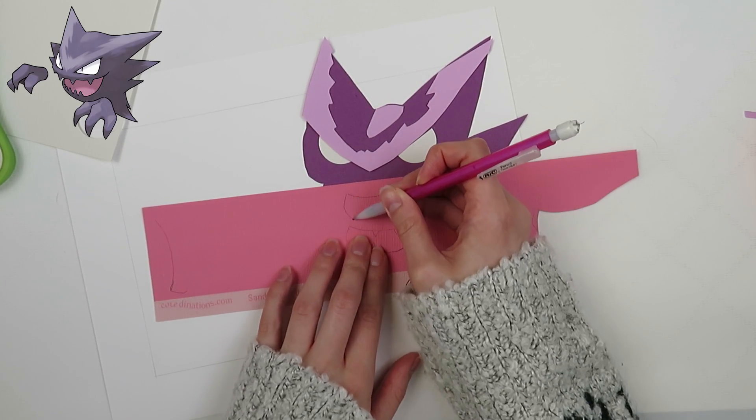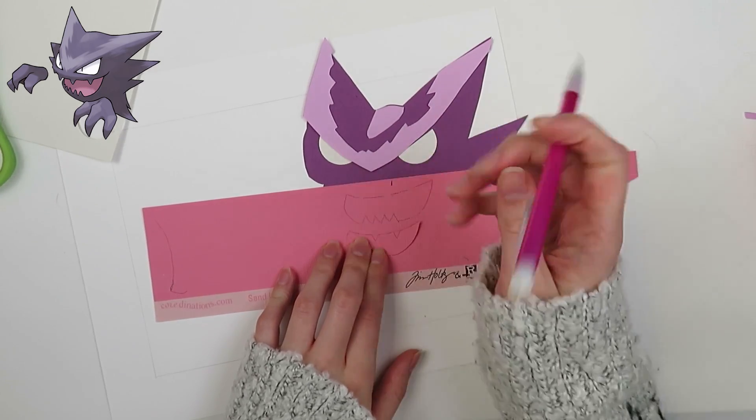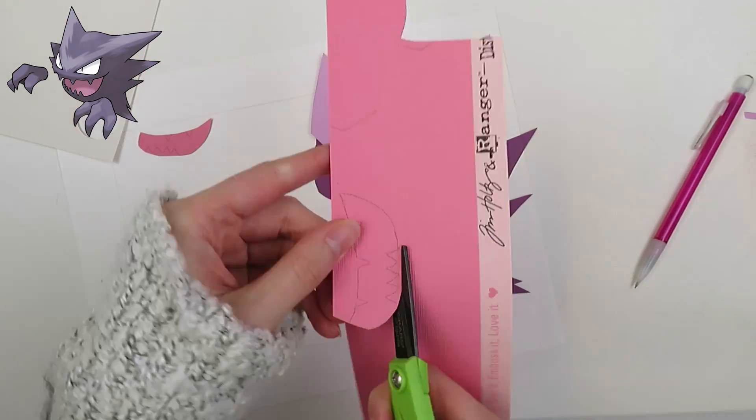Yeah, you can see my sleeves have changed — I filmed this on a different day. The first mouth I thought I cut out too small so I went and traced out a bigger one.